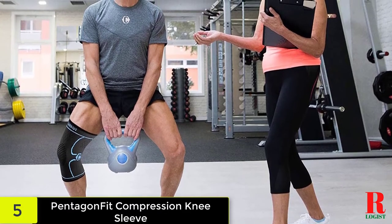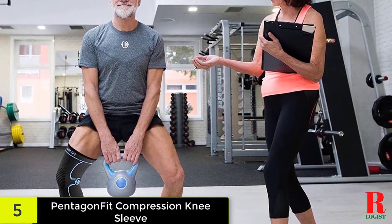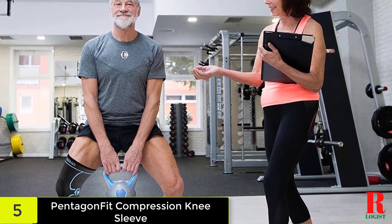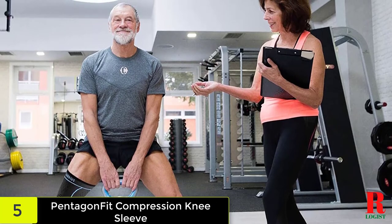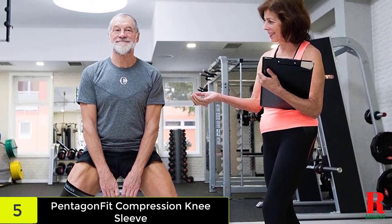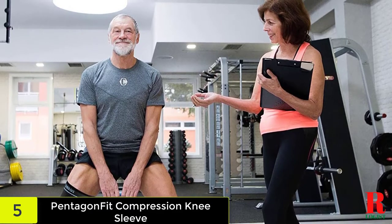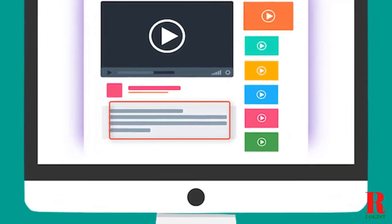With chronic pain, it is vital to choose a product that alleviates discomfort. If you continue to use your knee with hypertension, you can cause permanent damage — even simple tasks like standing up or walking around your home can cause excruciating pain. Protect your knees and relieve any harmful effects with the Pentagon Fit Knee Brace. Check out the description for more information about this product and the latest price.